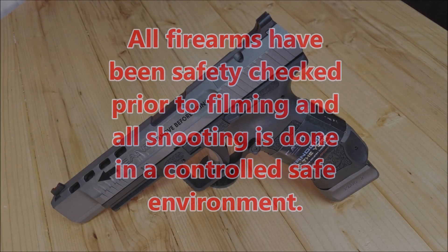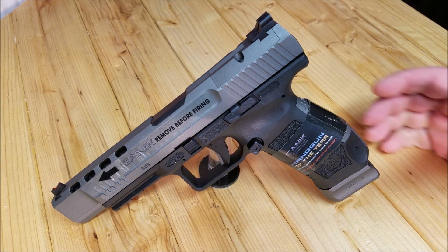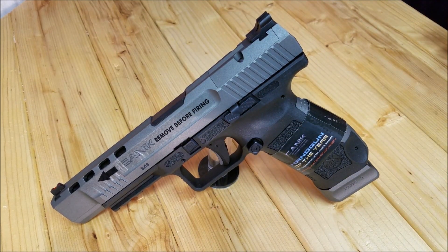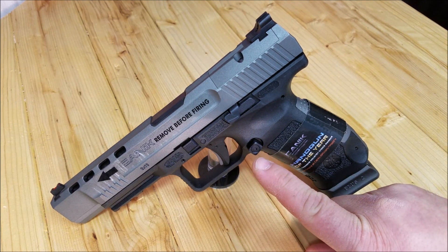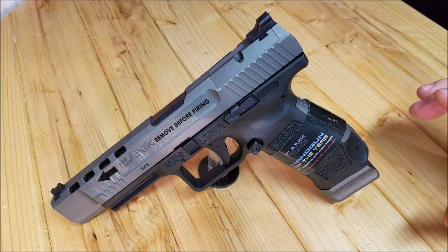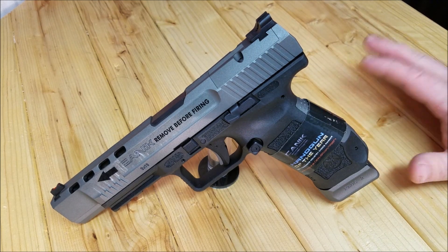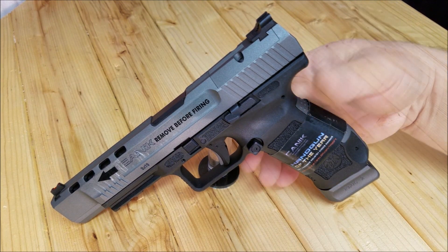Hello, 45 Alpha Charlie Papa channel. Today we just got the Canik — as you can see, we haven't even taken the stickers off and I haven't taken it out to shoot it yet. The first thing I want to do is move the magazine release to the other side. I'm right-handed but I prefer the magazine release on the other side because I like to use my middle finger to drop the magazine. So in this video we're going to look at how that's done.